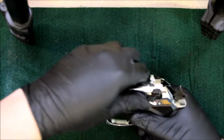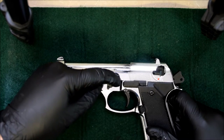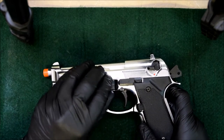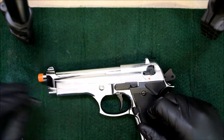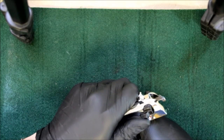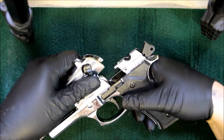From there, you close your slide, push down your takedown lever until it is in that vertical position, and then from behind it - the little lever - you can pull it up, just start wiggling it out until it is out, then put that to the side. At that point, you just want to grab your slide, pull it back and then up. It will remove it from the frame, allowing it to go forward.